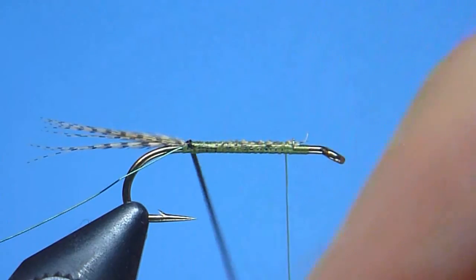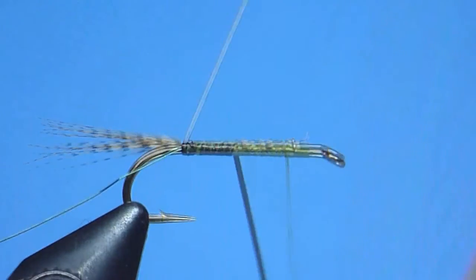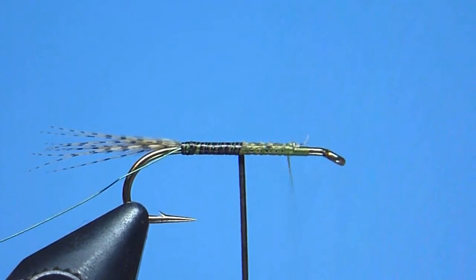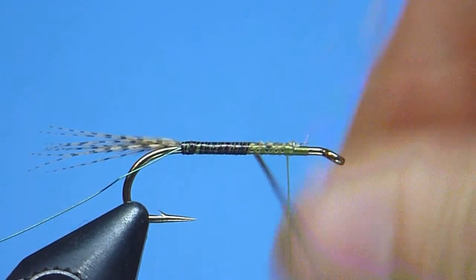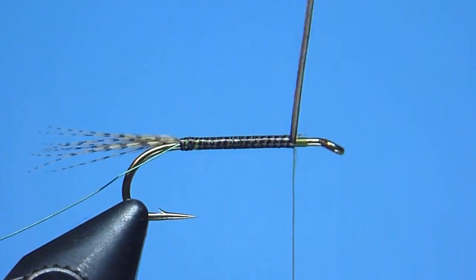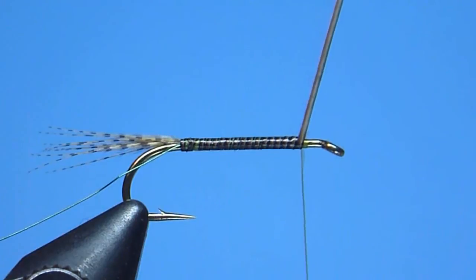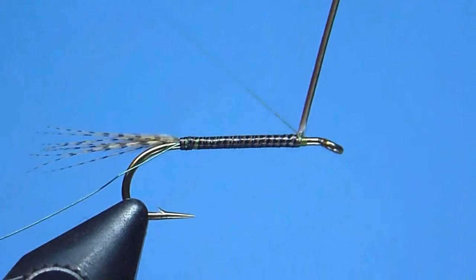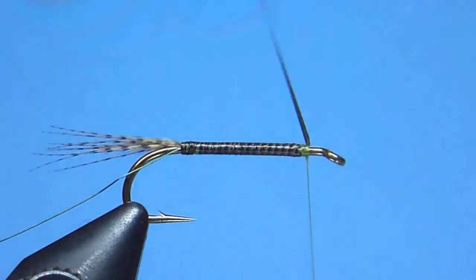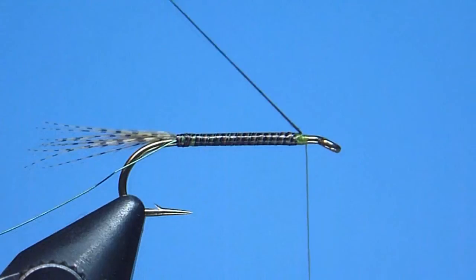Next, we'll begin winding forward along the hook shank our clean stripped peacock quill, working smoothly and progressively in hand-over-hand fashion using close, carefully controlled, tight and abutting turns, creating as we go a nice, level, handsomely marked quill body. Once we reach that comfortable stop close to but not crowding our hook eye, we'll neatly tie off our stripped quill using a few snug thread wraps, and trim the excess stem away with a quick careful snip.